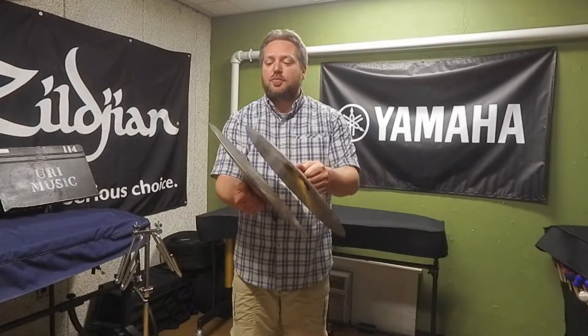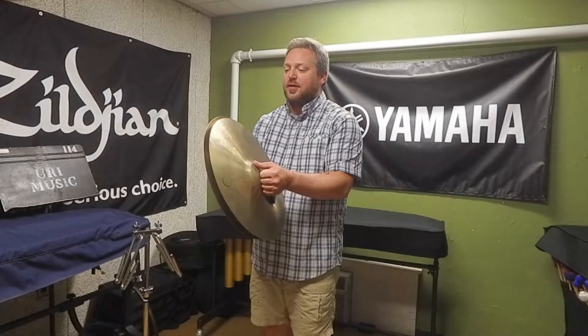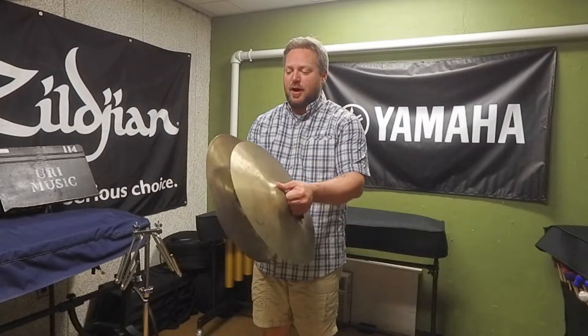After you play the cymbals, what we're trying to get is a full crash. We don't want a thin crash where you get that thin, airy sound — we want nice full body to the crash.